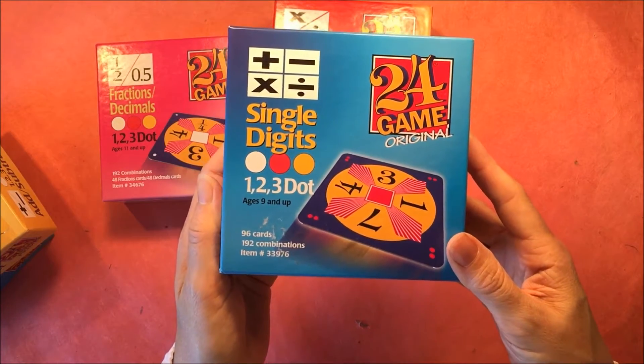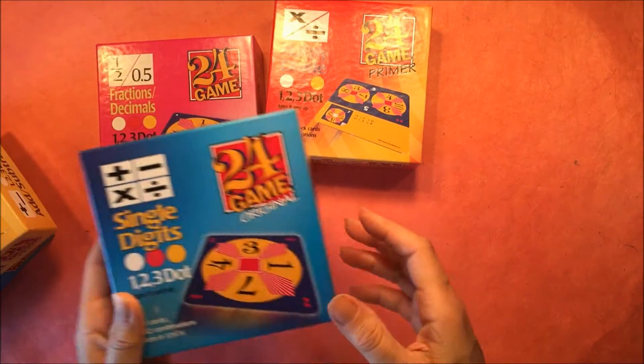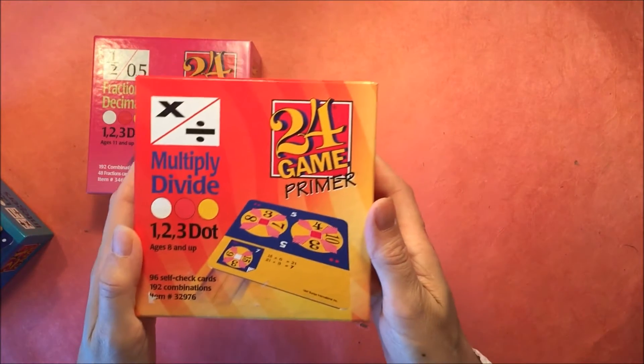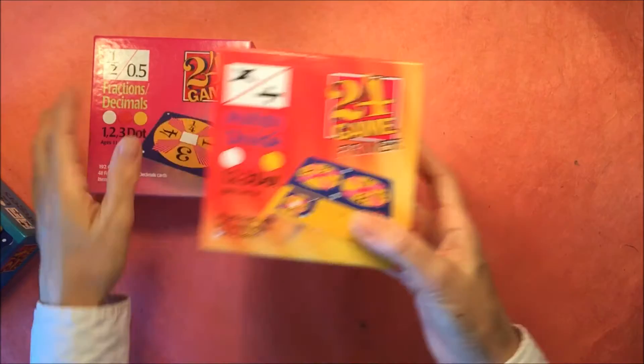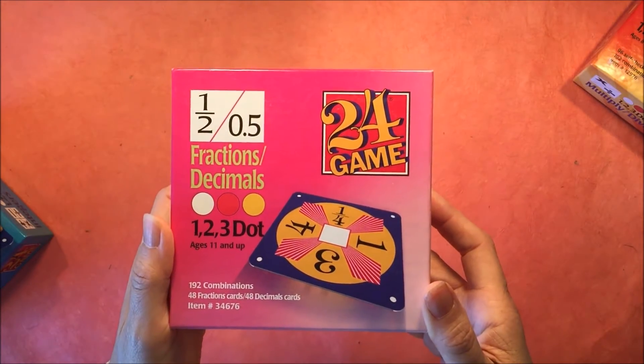There are several different types of games. There are ones that focus on multiplication and division, ones that are single digit, some that are for adding and subtracting, and some that are for fractions and decimals. And they're for different age groups as well.